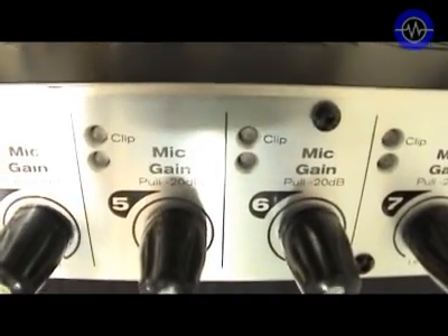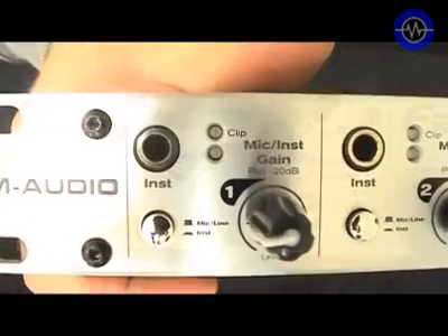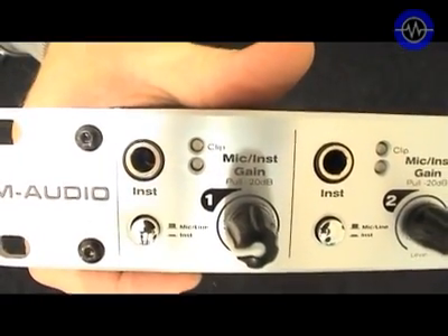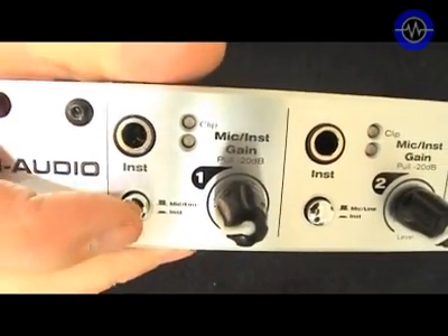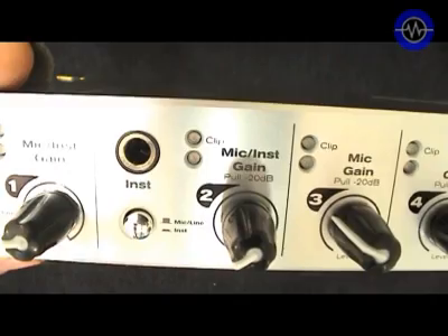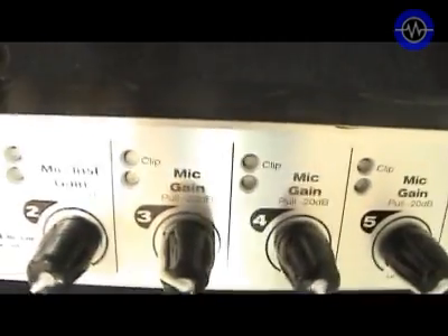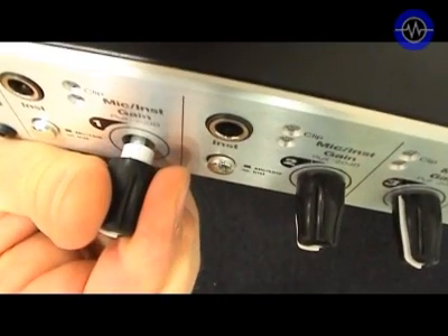The analogue outputs are all on quarter-inch balanced jacks. On the front panel all channels have level indicators showing signal presence as well as clip. They've all got gain control. The first two channels are switchable between the mic/line connectors on the rear and the instrument input on the front. The gain control on the other six channels only affects the mic input. All of the gains have a minus 20 dB pad — when you pull it out you get minus 20 dB and then you can change the range.